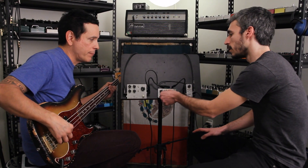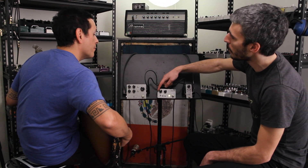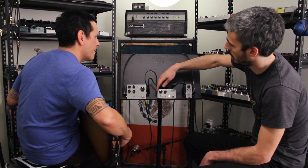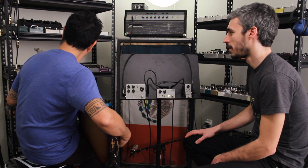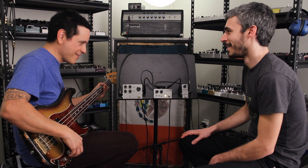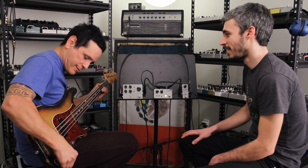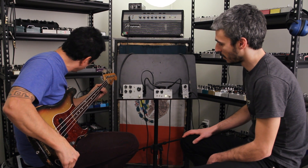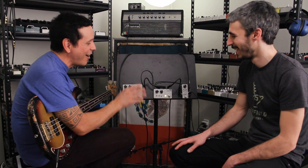How can I get it to feedback? If you want maximum gain, it's gonna feedback. How about louder? Yeah. It's going to go on forever. It's an awesome, awesome fuzz.